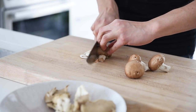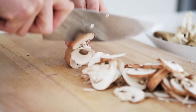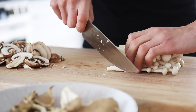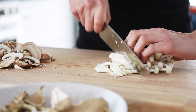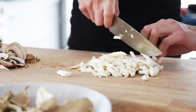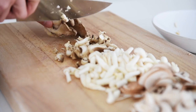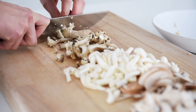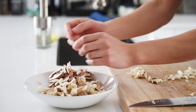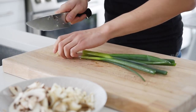Slice the cremini mushrooms. Chop down the seafood and oyster mushrooms, then set the mushrooms aside. 3 sticks of green onion, finely chopped.